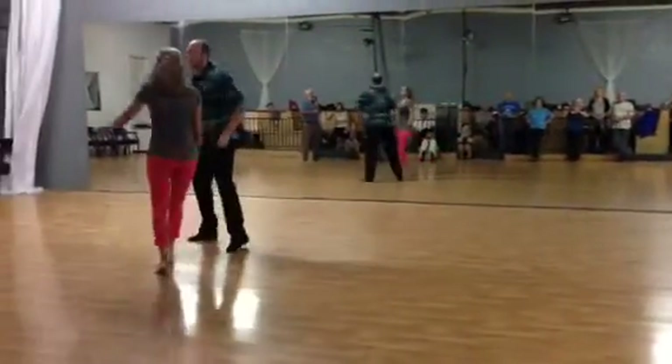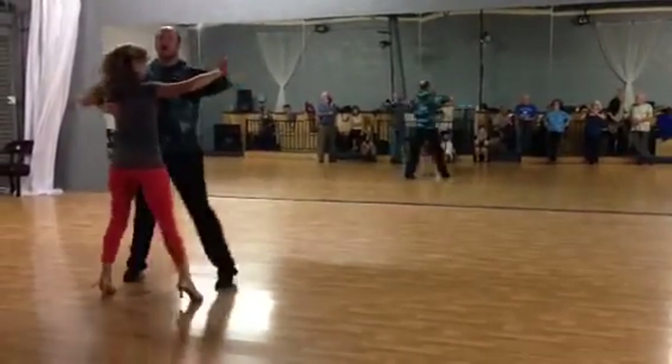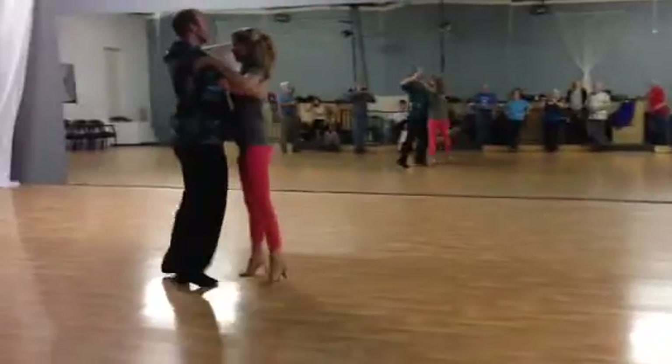Last is your spin turn, basic again. Slow, slow, quick, quick. Then we've got slow, slow, quick, quick. Slow, slow, quick, quick.